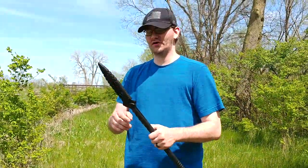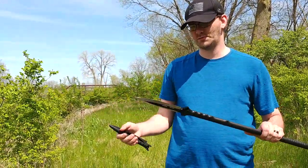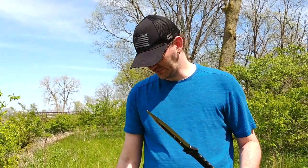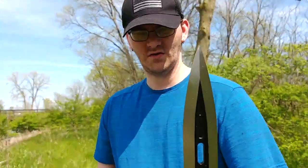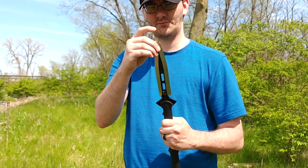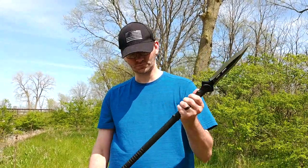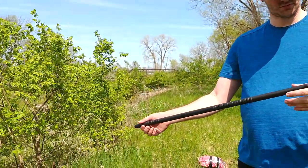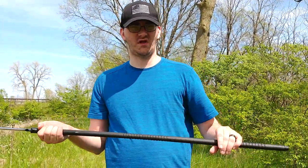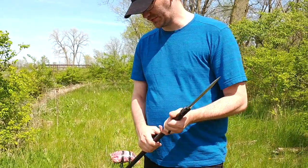Number two spear. It's very similar. This is the United Cutlery M48 spear. You might have seen these if you're a fan of Bud K at all. It's got a very similar molded sheath and a very similar blade. It is a tiny bit sharper and the point is not as pointy as that one. The handle does have finger grooves there for quick stabs, I guess. And it weighs pretty much the same as that one.